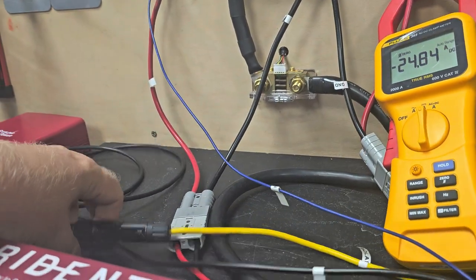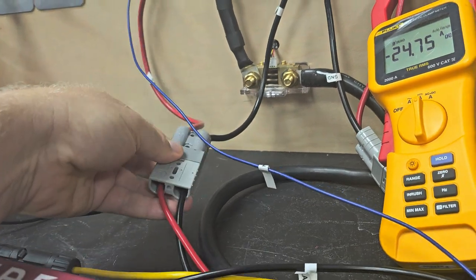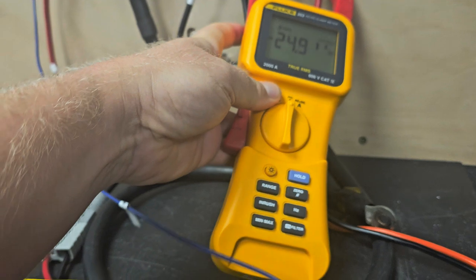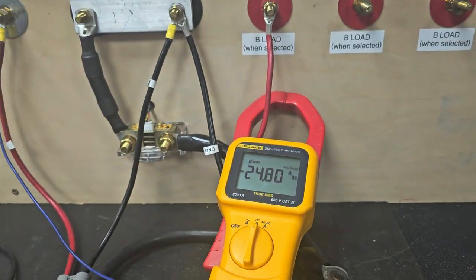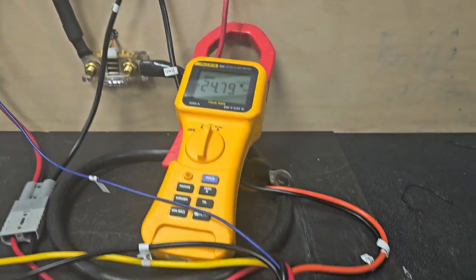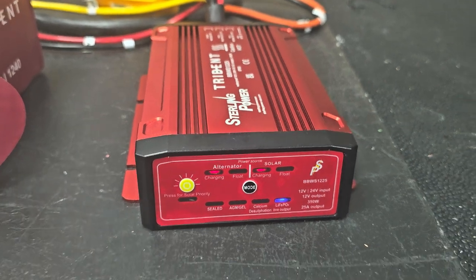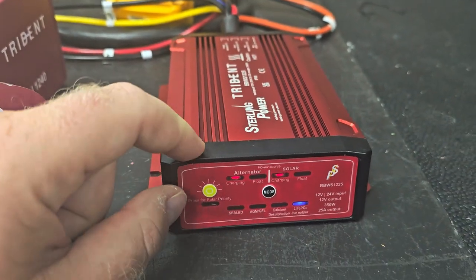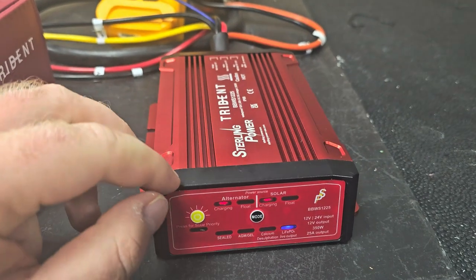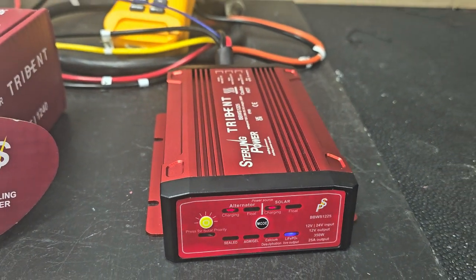The little 25 amp model comes pre-wired with MC4 connectors for solar rather than an Anderson plug, but the input comes pre-wired with Andersons, and the output comes pre-wired with Andersons as well. We do a 40 amp version — this 25 amp will do about 25 amps out and the 40 amp will do about 40 amps out. The solar charge controller is rated at about 350 watts on the 25 amp model and about 550 watts on the 40 amp model. We're good for up to about 31 or 32 volts of solar panel voltage on both units.